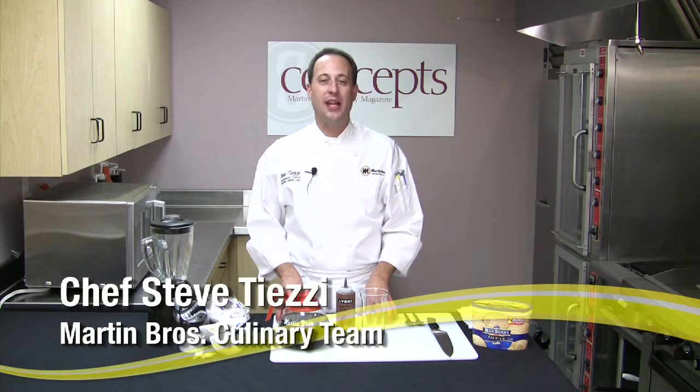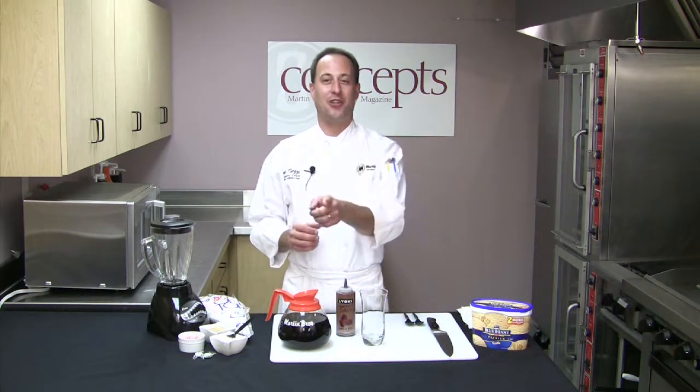Welcome to another edition of Culinary Concepts with Martin Brothers Distributing. I'm Chef Steve Tizzi and today we are going to make a festive after-dinner drink that your customers are sure to enjoy. So let's get started.